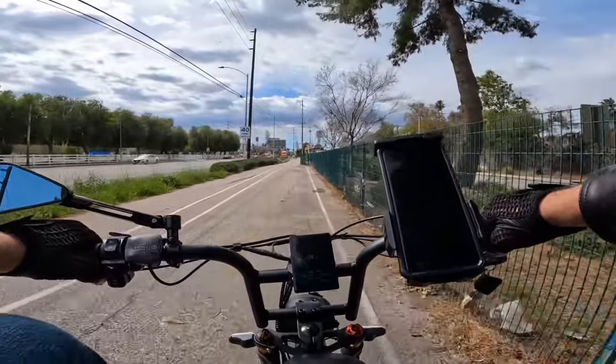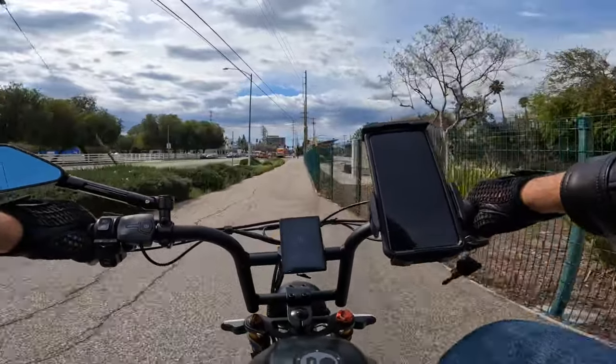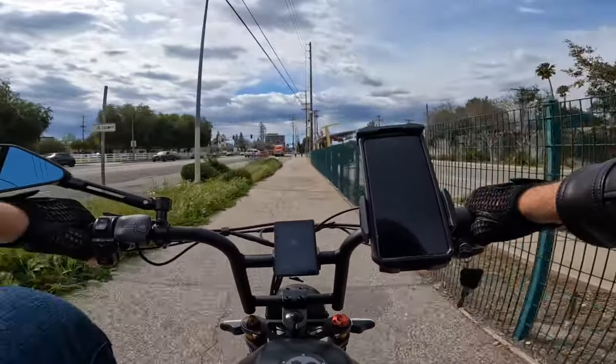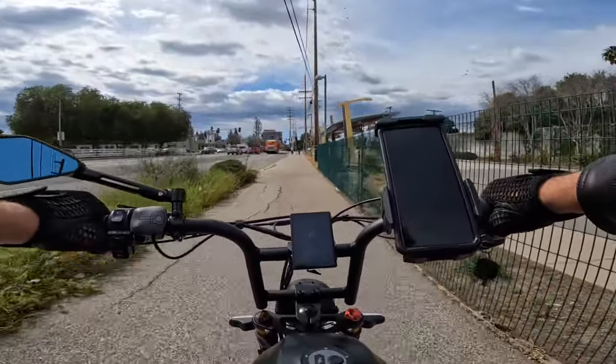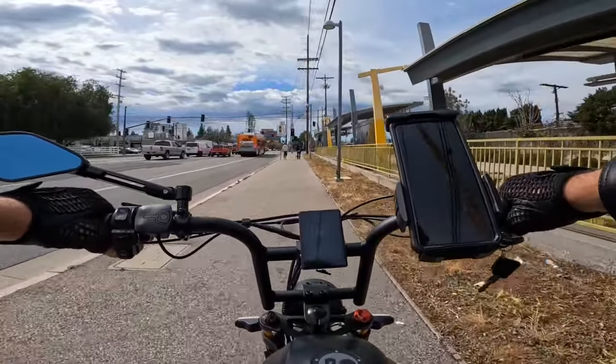This bike can go, I believe, 25 miles on electric power only with my weight of 215 pounds plus equipment — about under 220 pounds total.